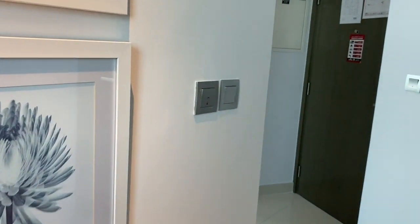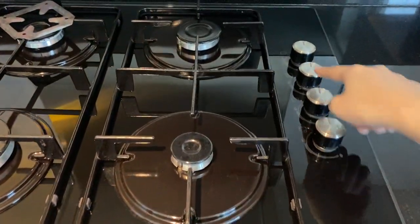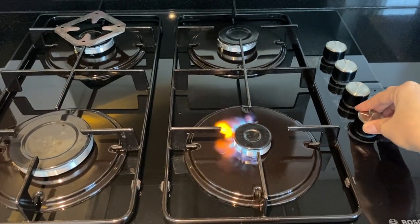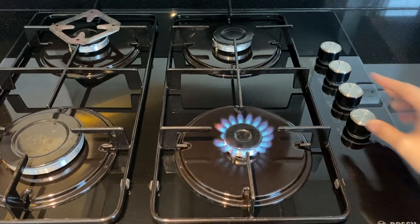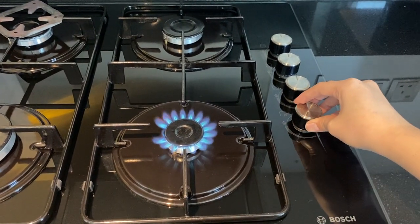To use the Bosch stove, make sure that the main switch is on. Press and hold these knobs to operate. Hold the knob and twist to the left. To adjust the fire, twist the knob slowly to the left.